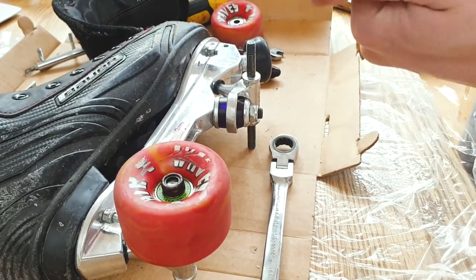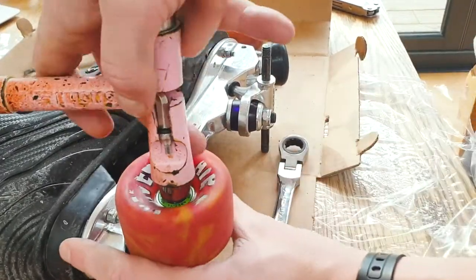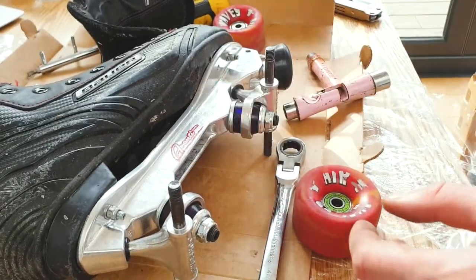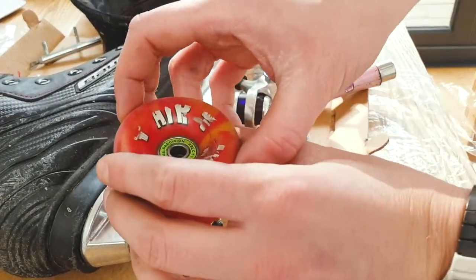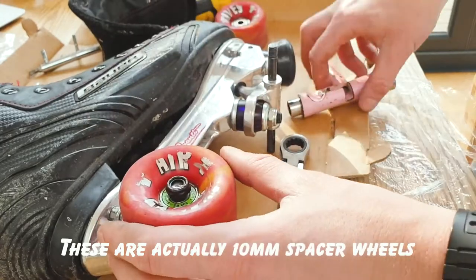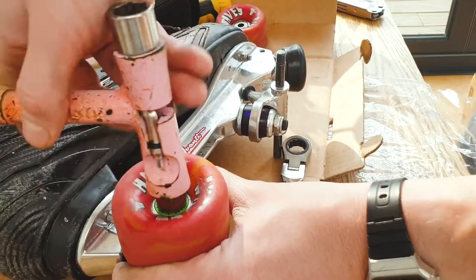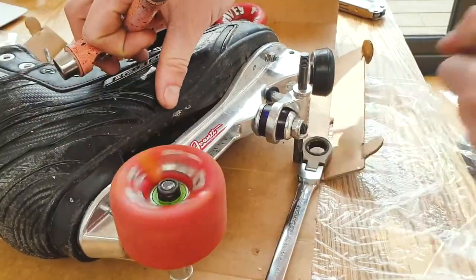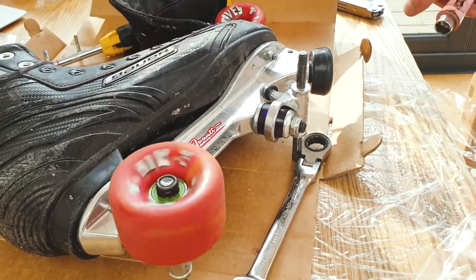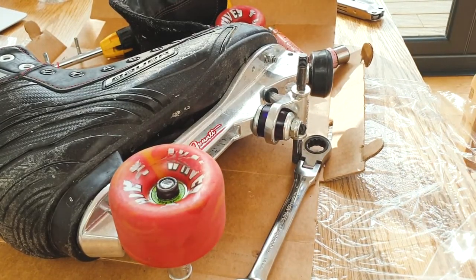I was going to use the same bushings here. I don't like that — I had spacers on my old skates that had these little washers, but with those on I don't have enough threads for this to screw on. I've got the big wheels that require a 10mm spacer. That'll do for now. Let's put the rest of the wheels on.